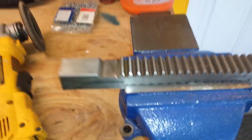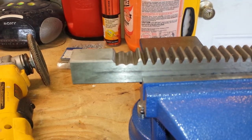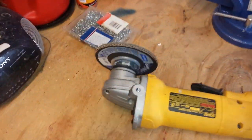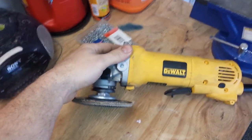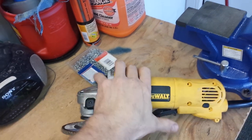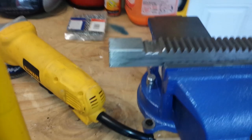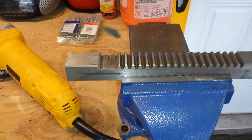Alright, guys. So we're back. You can see that I have ground down the last two teeth. I do recommend wearing your safety glasses and maybe even a little hearing protection. I use the DeWalt 4½ inch angle grinder with the palm switch, which is really nice — I love this little switcher. So that's what it looks like once you get it ground down, and then we'll reassemble it and take a look at how it works.